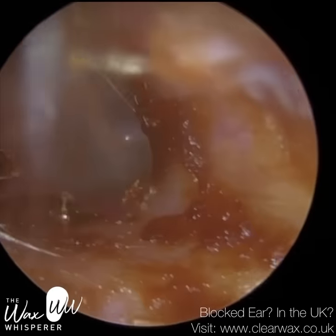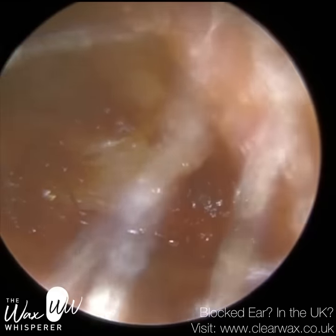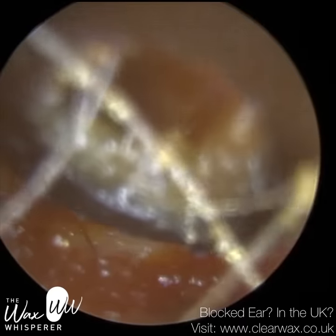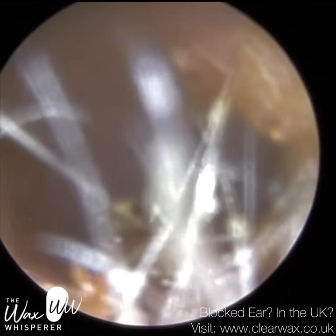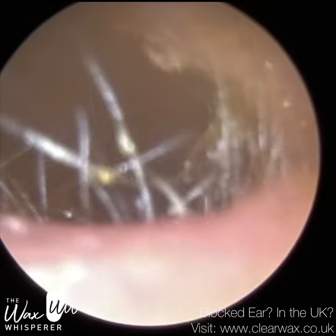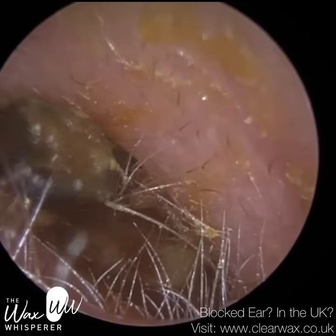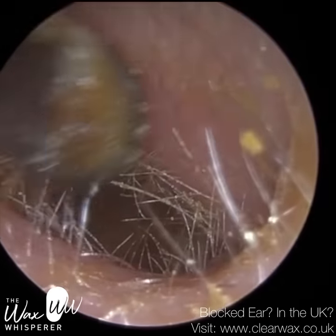You can see the eardrum is fully visible. The canal wall is smeared with this soft, gooey, glutinous wax. As I mentioned at the beginning of the video, with this type of wax it's almost like spreading butter or chocolate spread on a slice of toast — or a bit of jam, or honey, because this wax actually has a very similar consistency to honey, especially laterally near the entrance.